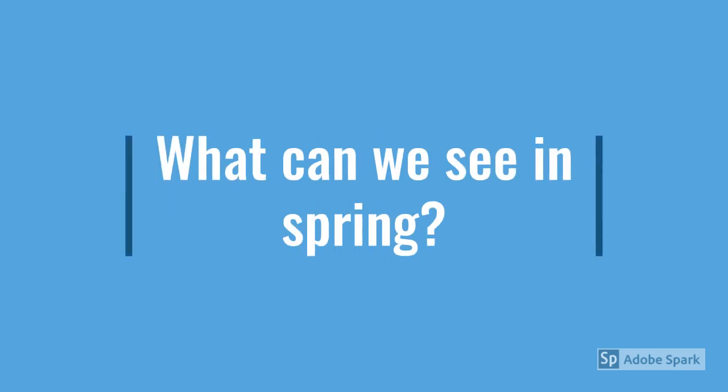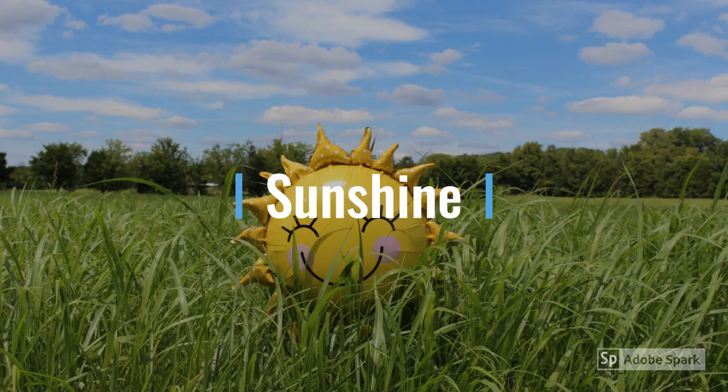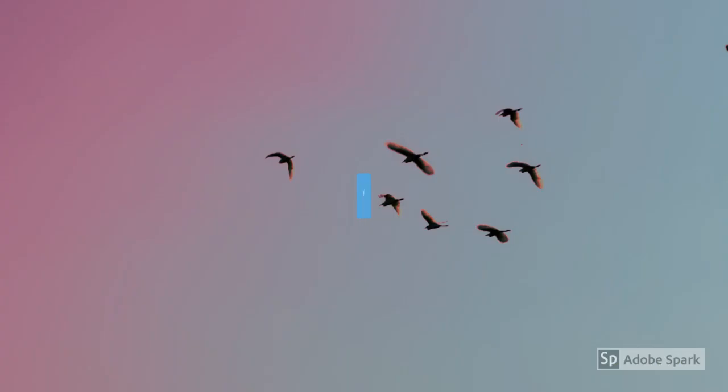Once you have talked to your child about seasons, ask them what we can see in spring, and tell them when spring is. Some of the things we can see are sunshine, we can see flowers, and we can see birds in the trees.